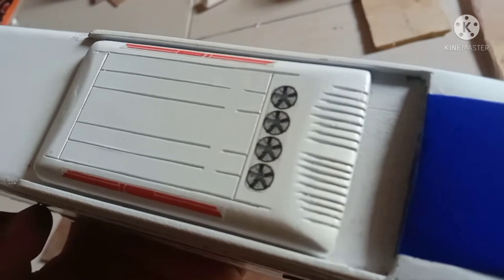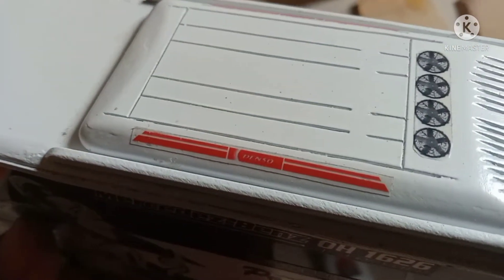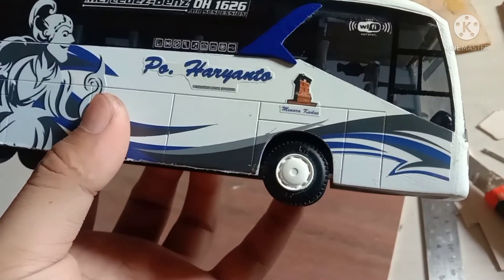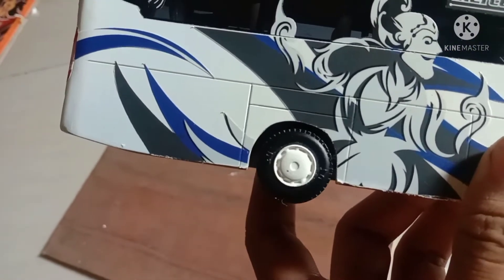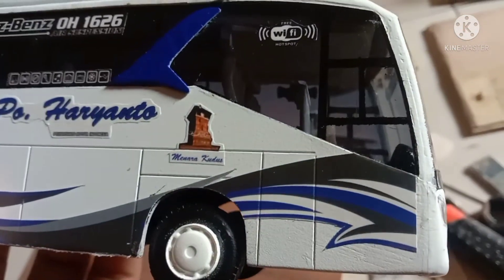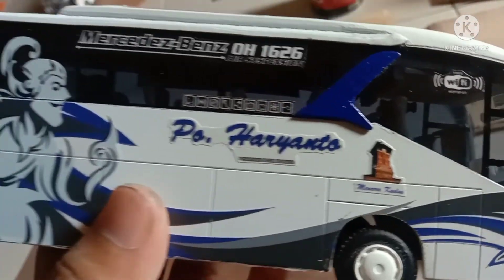Kemudian untuk bagian AC, bahannya PVC. Untuk bagian ban, bahannya resin, saya beli di pengrajin. Kemudian untuk livery, saya juga beli di pengrajin stiker, khusus miniatur bis.